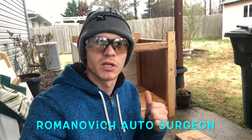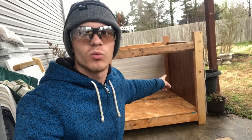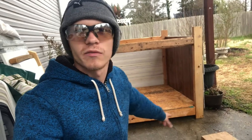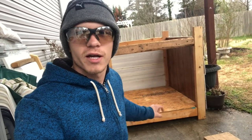Welcome back to the shop. It's your boy Romanovic, Autosurgeon, and we are back at it. Continuing the build for our doghouse — it's coming along. We already got the backside panels connected, got one of the walls 100% complete, still got one of the other ones to do, got a floor and the support for it. And today, what we're going to be working on is actually the front of the doghouse.